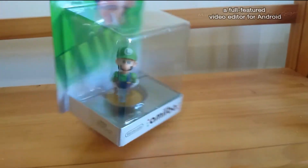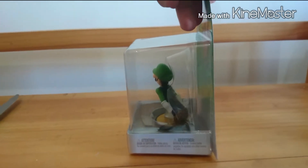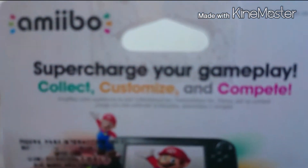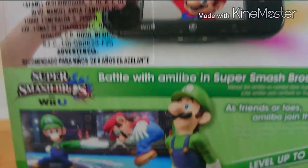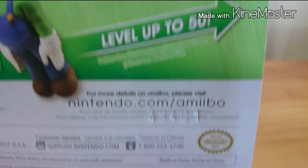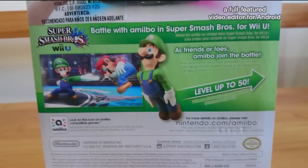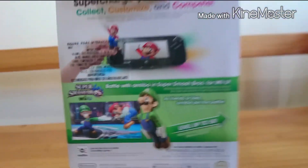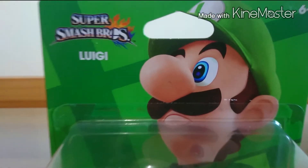Personally, there is no Amiibo that is bad. Since I have been into Amiibos, like my brother, we have seen a lot of them — Mario, Luigi, Peach, Link, Kirby, Pikachu — but at that moment we didn't have money to buy one.